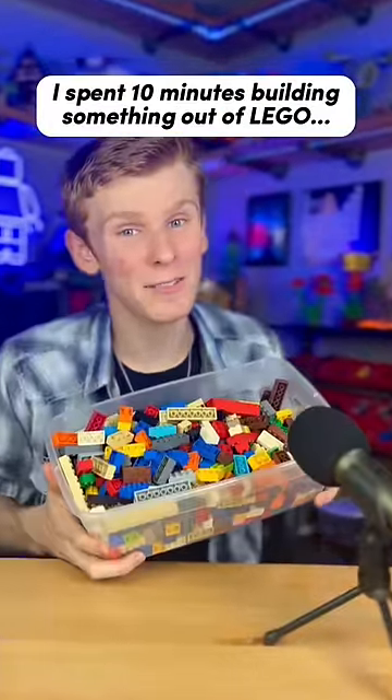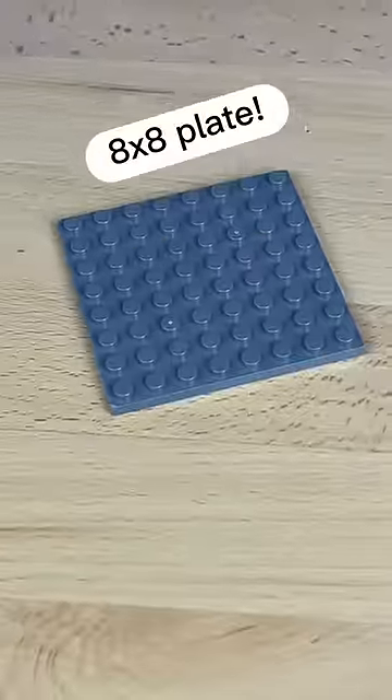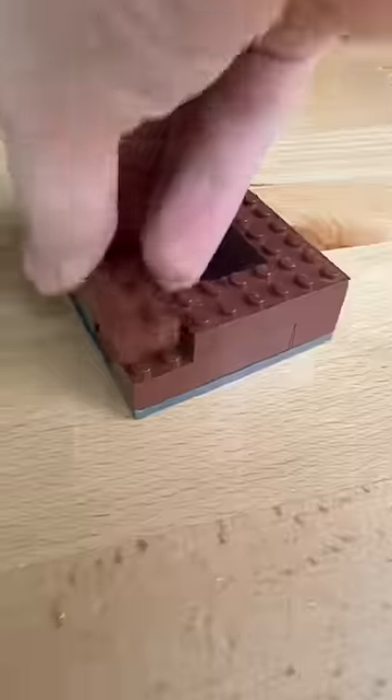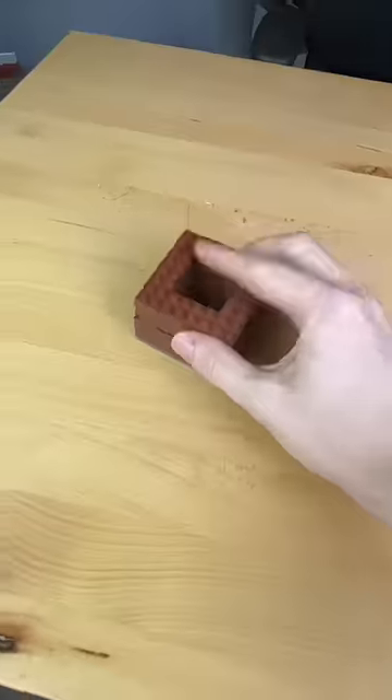I spent 10 minutes building something out of Lego. I first grab this 8x8 plate, then grab a buttload of bricks and pick out all the brown ones. I then start placing the bricks on top of each other, making sure they're all interlocking.